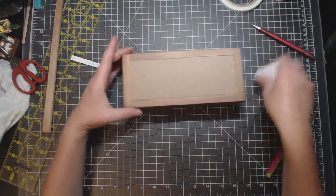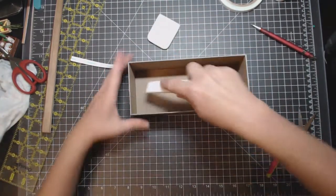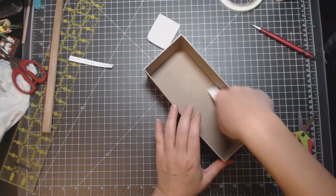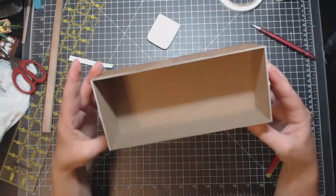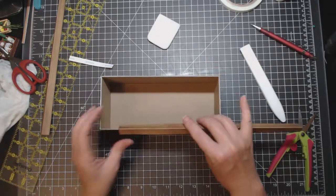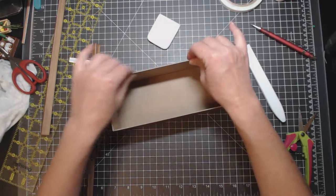I'm going to lightly burnish this because it's not attached in there yet, then flip it over and give it another really good burnish on the inside. Now here's where you have to decide — I like the look of this. I am going to do the top as well, but I'm not going to paint the inside right now because then it will take forever to dry.